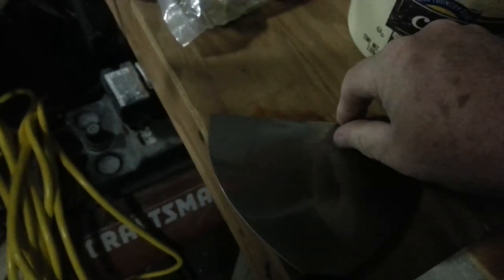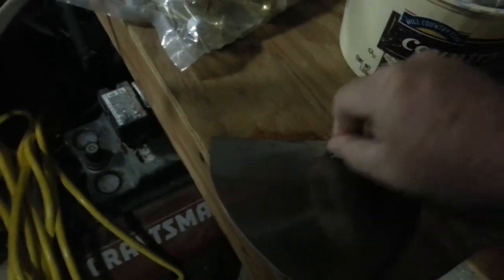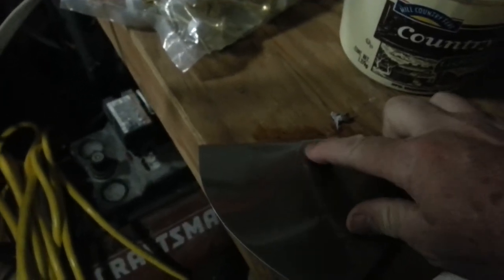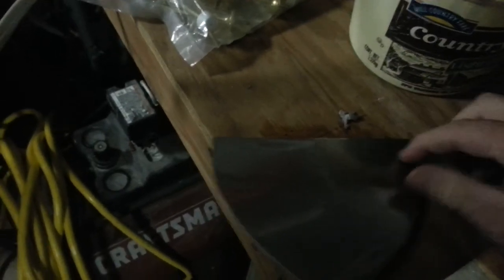I'll go ahead and use my fingernail — you could use a scraper — and there it is, it came right off! I was digging at that for a while before I remembered to try this little trick. It's just that quick. Whenever you've got some hard-to-remove glue, especially on metal like this, this works great.